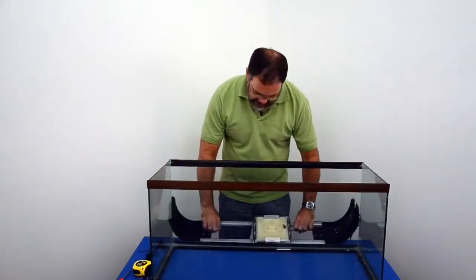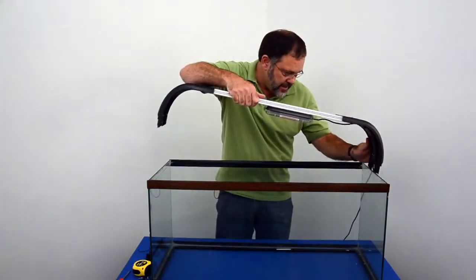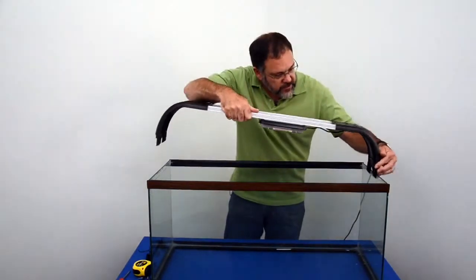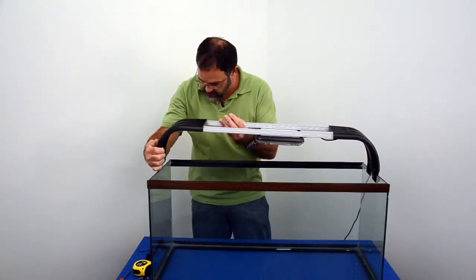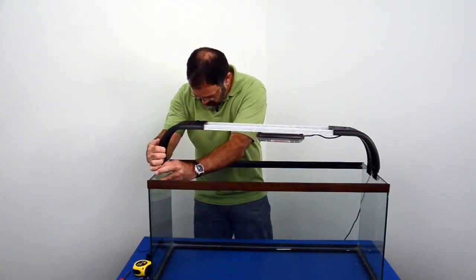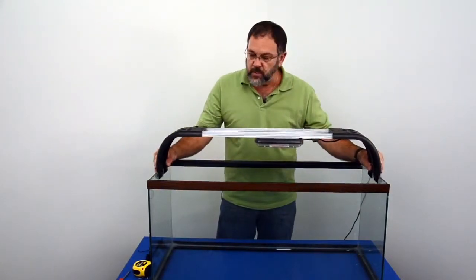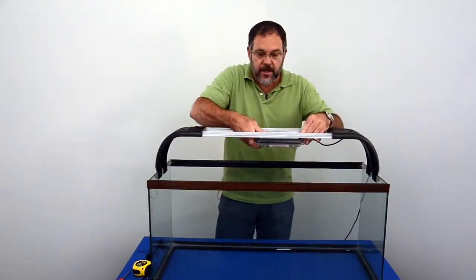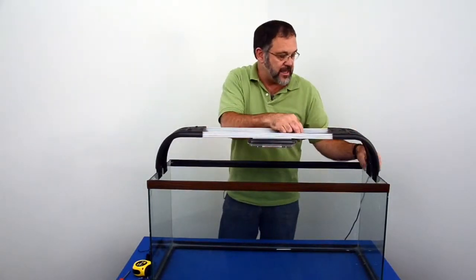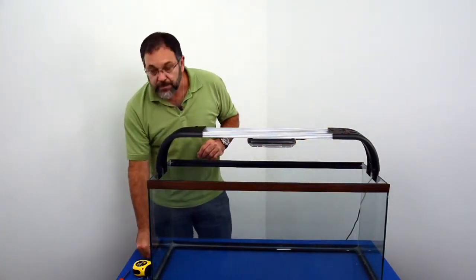Now that you've got the Mount Array assembled, put it onto the aquarium. The middle leg goes on the outside; the two end legs go on the inside of the aquarium, just like that. You can move this wherever you want — in the front, in the back, in the center. You can slide the LEDs wherever you want. In this case we have one LED and we're going to put it right in the center.